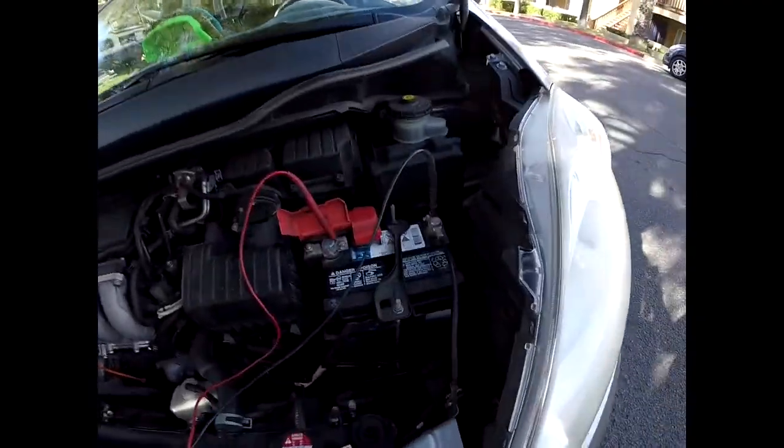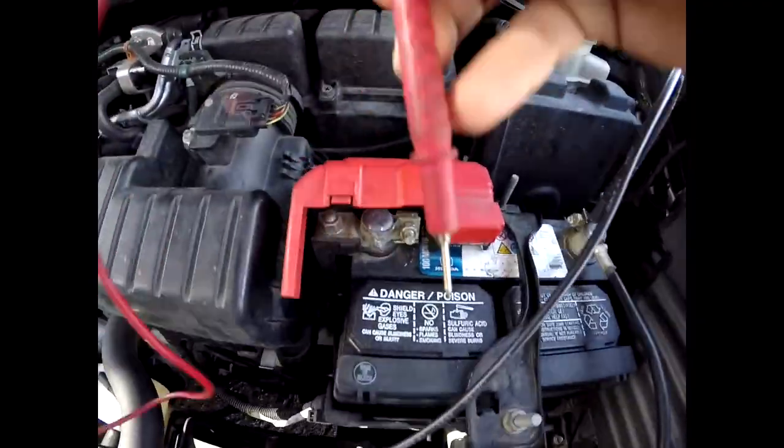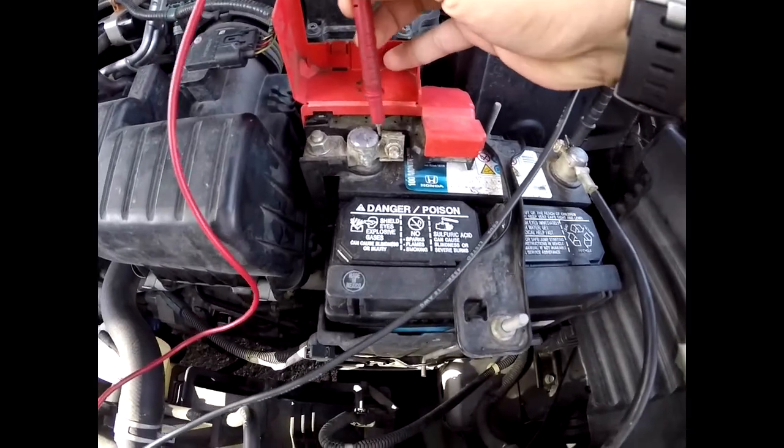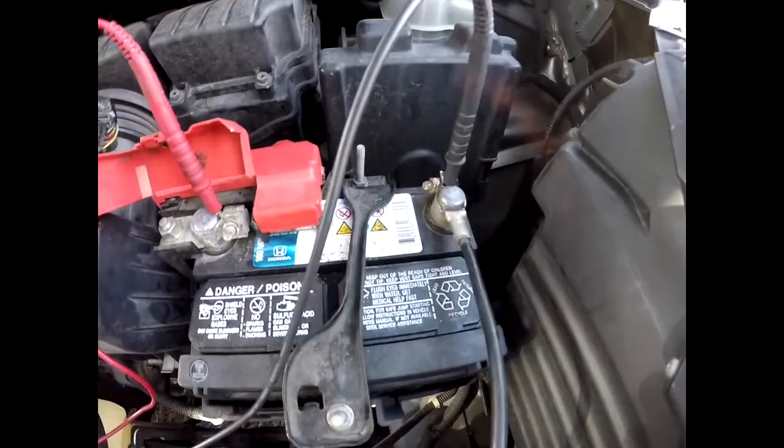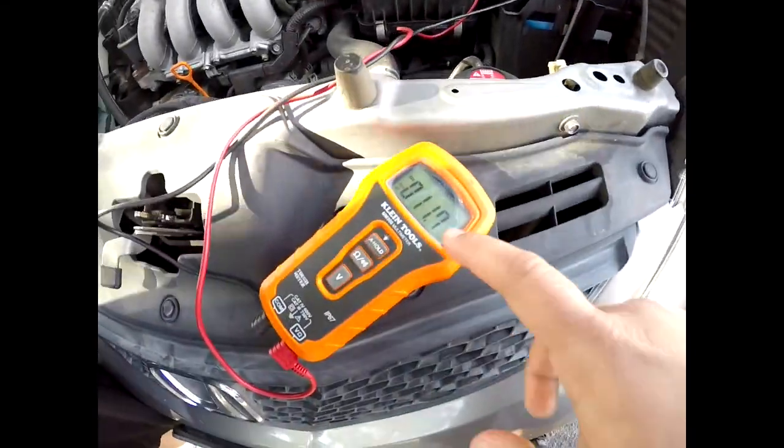First of all, we're gonna check the battery voltage. We got our positive lead from our multimeter on the positive terminal, negative lead — which is black — on our ground terminal. We have 11.7 volts. So it's a little low. We might have to do a little bit of charging before we turn it on, but let's go ahead and turn it on and verify whether it's charging or not.